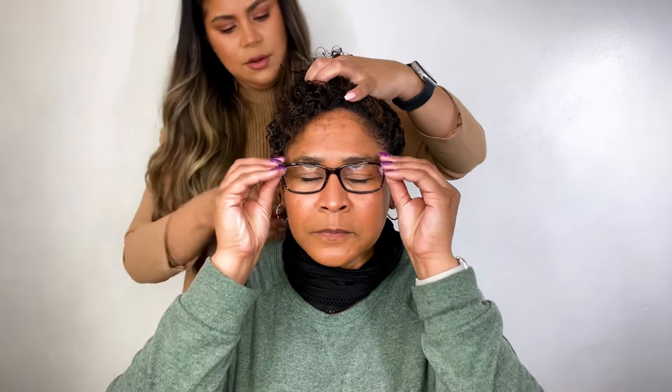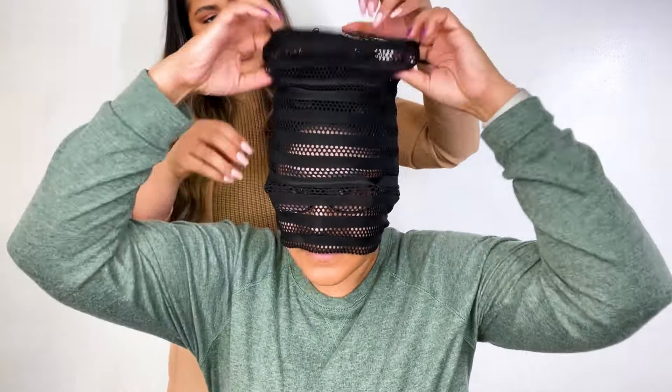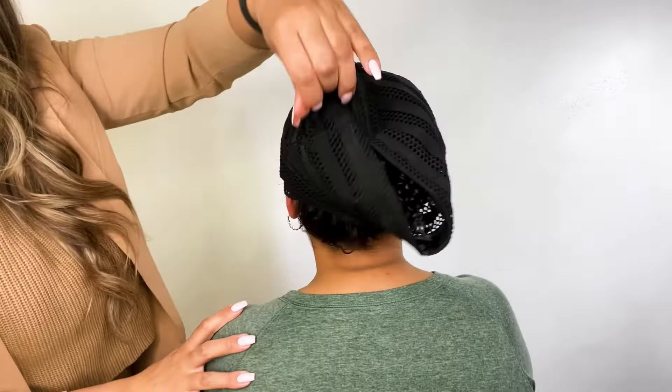All right, now here we are at the end of her day one. She wore her wash and go. Now we are using this little scarf here to pineapple her hair so that she can sleep at night.